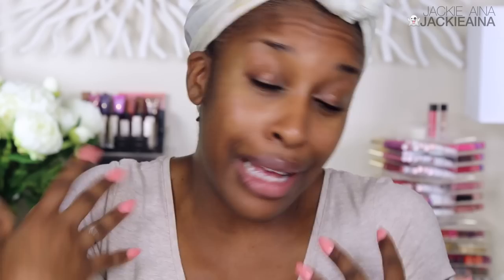I don't know whose undertone is gray. And they've got some poppin' brow products, but their complexion stuff just doesn't cut it for me. So, using the face brush...